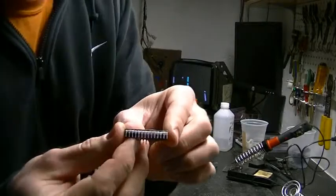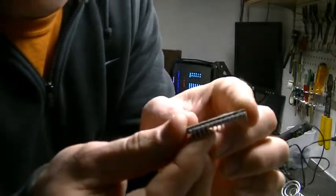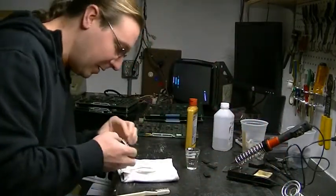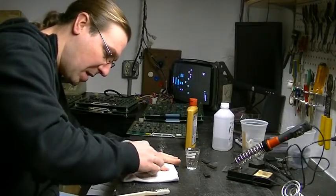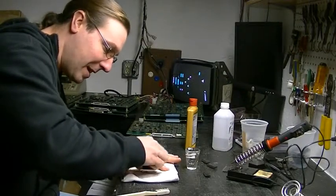Then you end up with the chips looking like this — nice shiny legs. Just do it again with the other side. Sometimes this takes a while, sometimes it cleans up real fast.